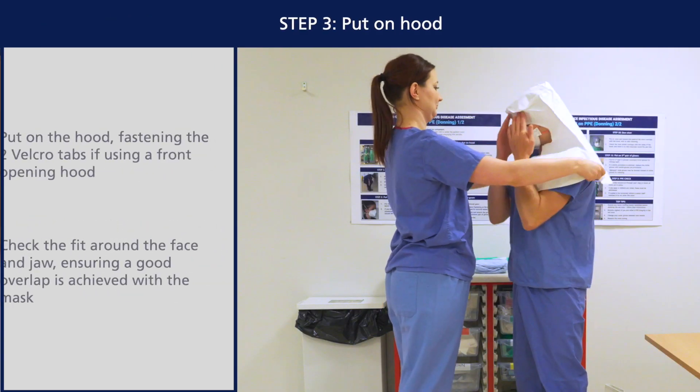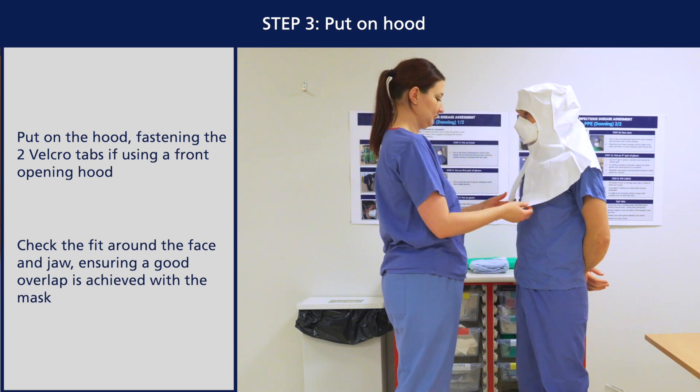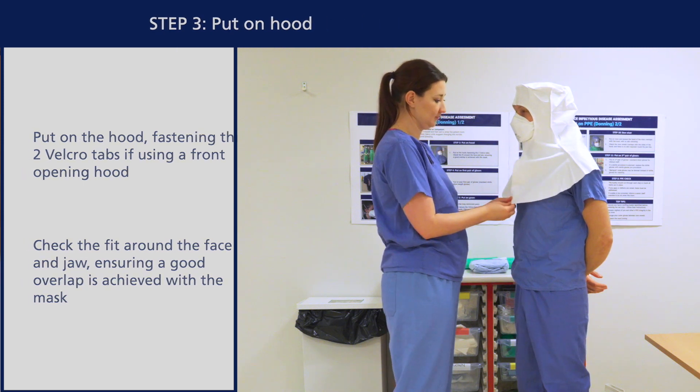Put on the hood, fastening the velcro tabs if using a front opening hood. Check the fit around the face and jaw, ensuring a good overlap is achieved with the mask.